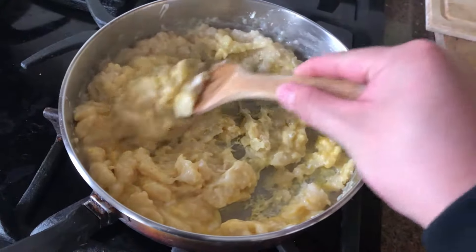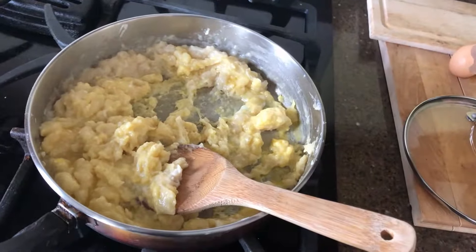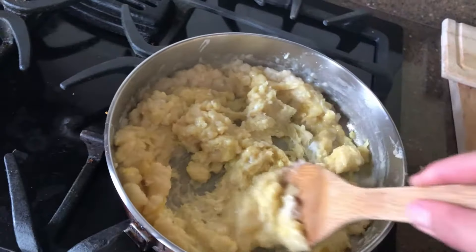Busque los huevos y añada los huevos en la cacerola. Báteros.